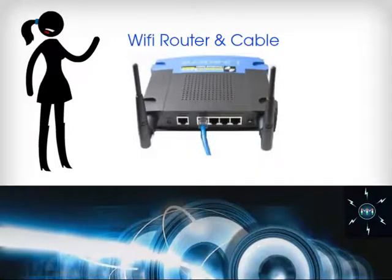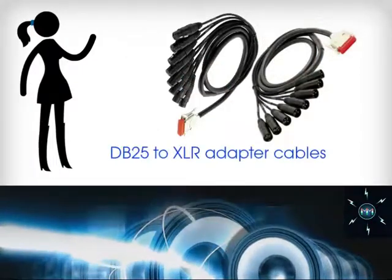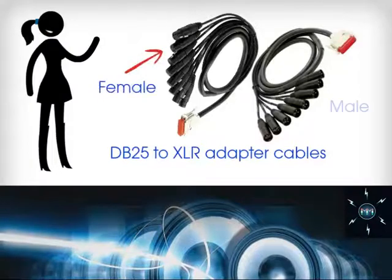To get started you will need a Wi-Fi router and cable and two DB25 to XLR adapter cables, one female and one male.